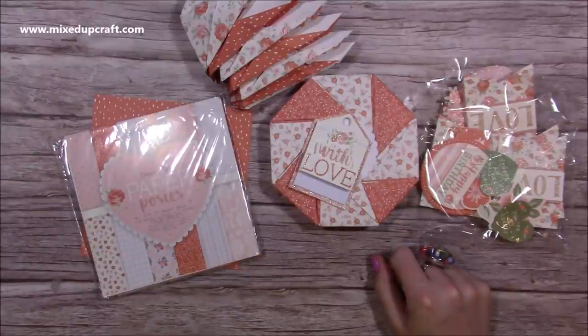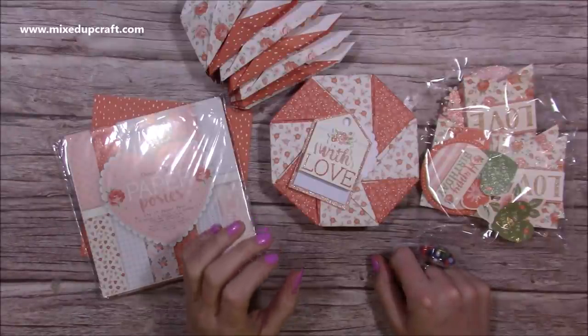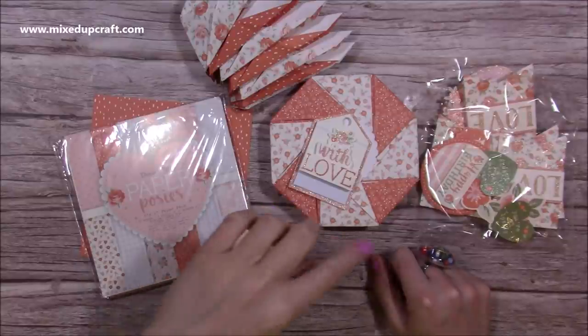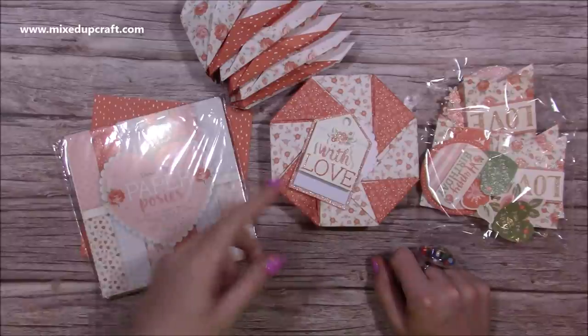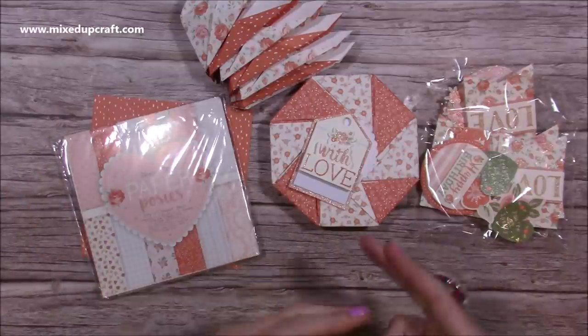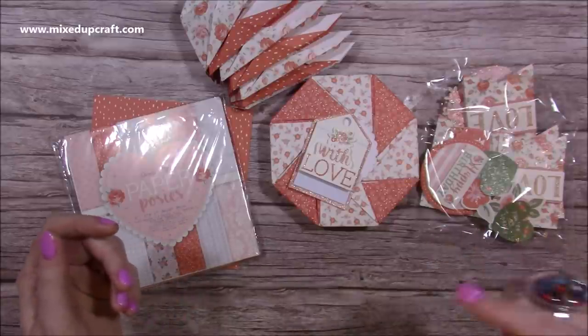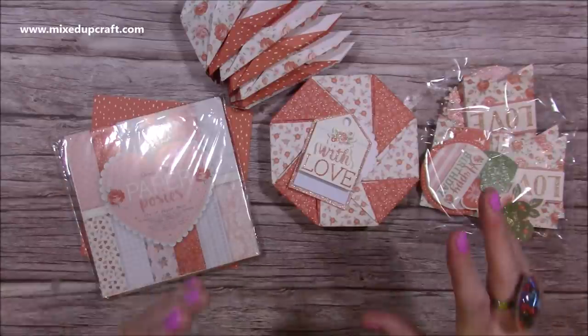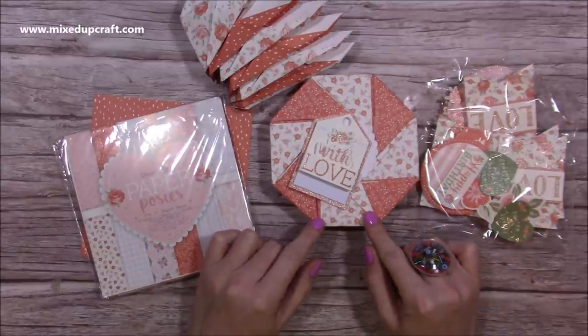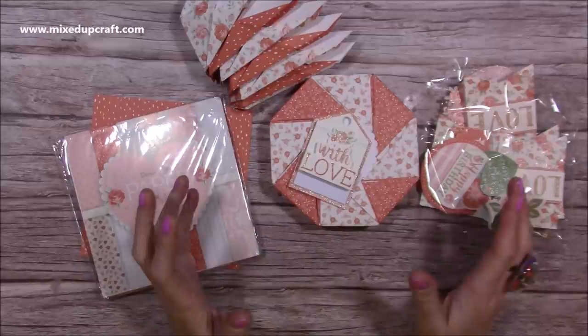Hi everybody, it's Sam here. Thank you for watching. I'm going to show you how to make an origami gift box. I first saw this on the Craft Label website when it was Trim Craft, early last year. I'll link theirs in the description box below — they do it in rainbow colors. I'm going to make this as a Valentine's box since that's coming up in a few weeks.